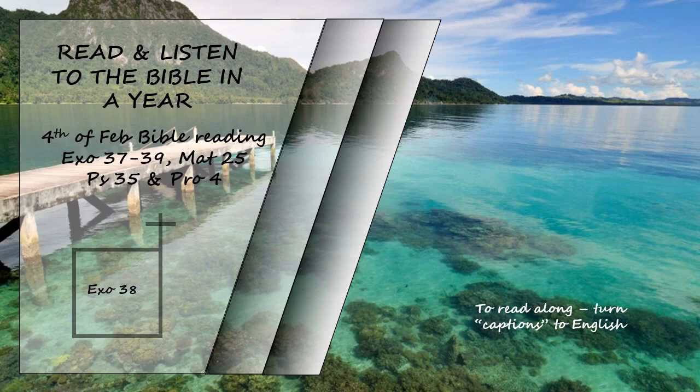It was twenty cubits long and, like the curtains of the courtyard, five cubits high, with four posts and four bronze bases. Their hooks and bands were silver and their tops were overlaid with silver. All the tent pegs of the tabernacle and of the surrounding courtyard were bronze. These are the amounts of the material used for the tabernacle, the tabernacle of the covenant law, which were recorded at Moses' command by the Levites under the direction of Ithamar son of Aaron the priest. Bezalel son of Uri, the son of Hur, of the tribe of Judah, made everything the Lord commanded Moses. With him was Oholiab son of Ahisamak, of the tribe of Dan, an engraver and designer, and an embroiderer in blue, purple, and scarlet yarn and fine linen.